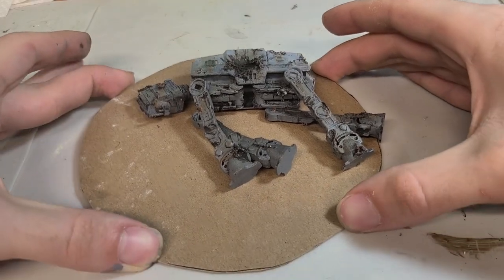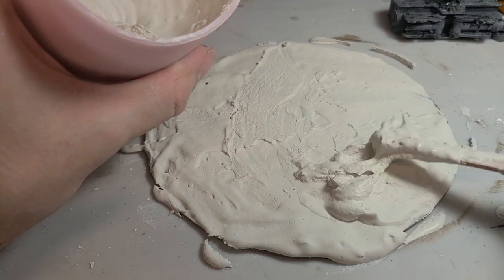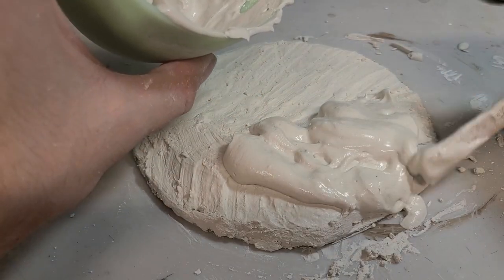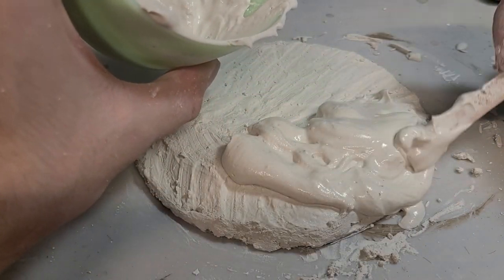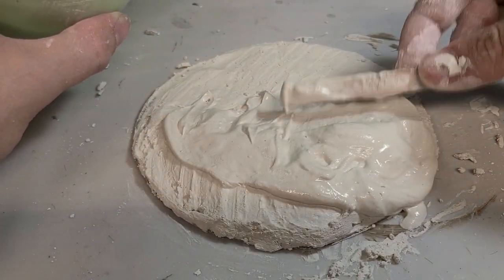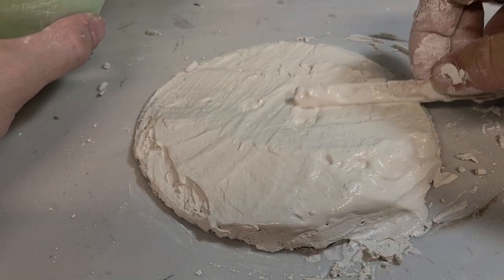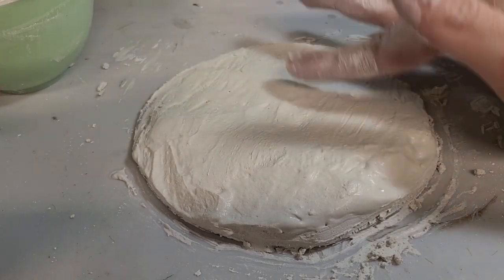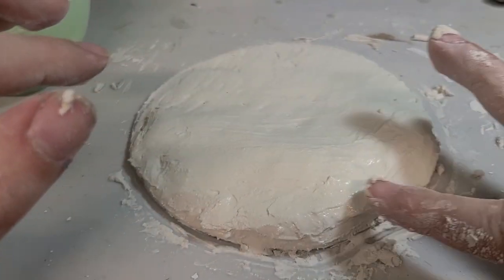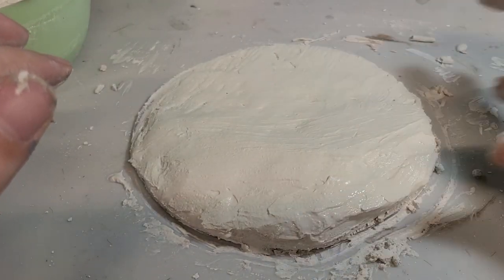Today I'm going to be making a diorama with this AT-AT. As usual, I'm just using plaster to build up the landscape for the diorama, and I didn't really have a plan for what I wanted it to look like. All I had was the idea of maybe the AT-AT was blown up and sitting in a shallow tropical area with a beach or something. I just kept throwing plaster on and smoothing it out until I got something I thought I could work with.